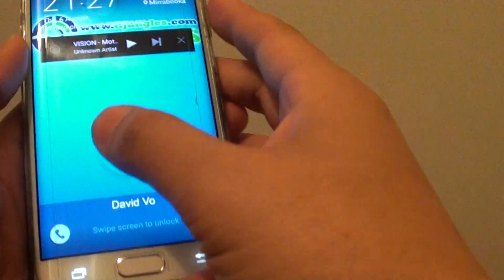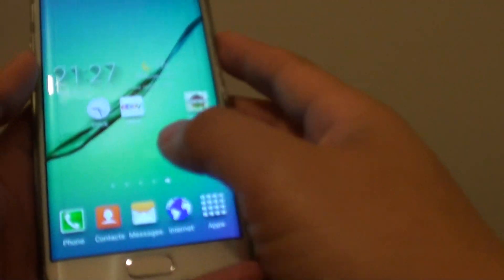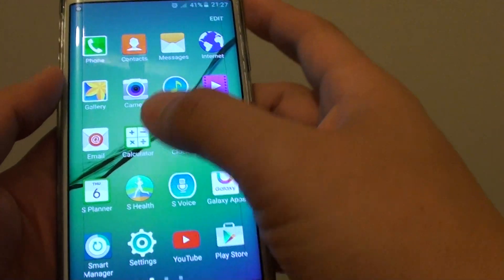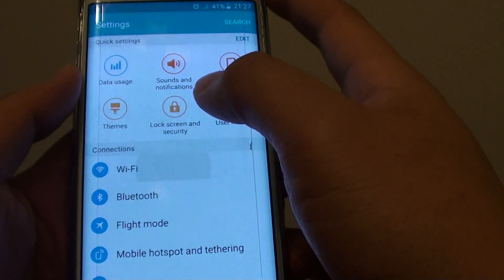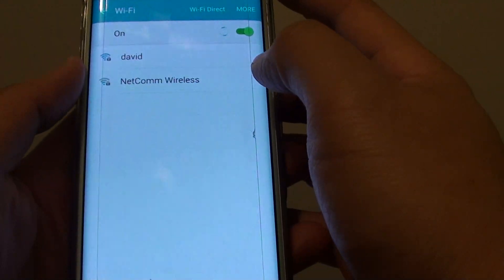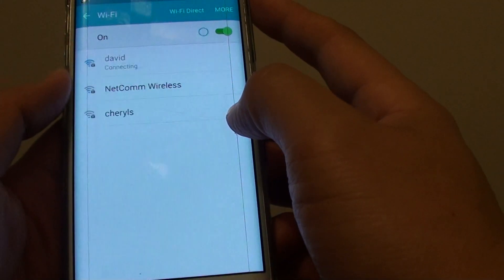Now go to your other device. For example, I'm going to go to this phone here, my Galaxy A6 Edge. I'll tap on Apps, go into Settings, go into Wi-Fi, and turn on Wi-Fi to see if it detects the iPhone hotspot.